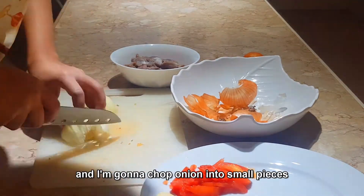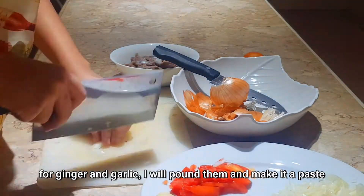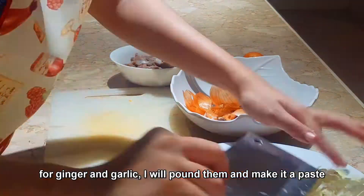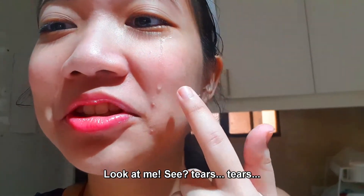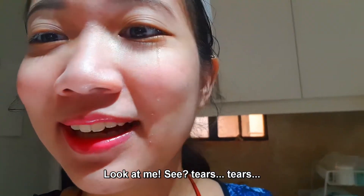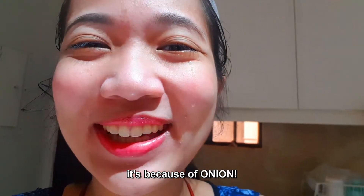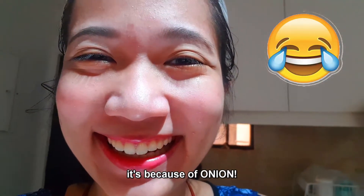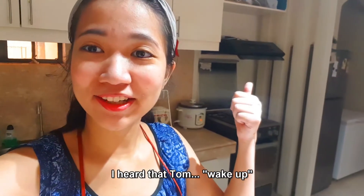I'm gonna chop onion into small pieces. For ginger and garlic, I will pound them and make it a paste. Look at me — tears, tears! It's not because I'm sad, it's because of the onion. I'm still cooking but I heard that Tom woke up.